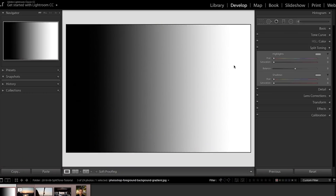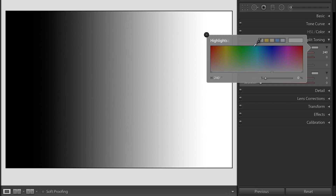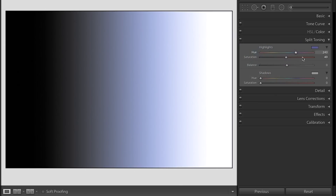So in the highlights, let's say I'm going to make this a blue tone. You can pick your blue along here, or you can click this button and go in this way to pick it as well. Once we pick it we can decide how saturated we want it to be — how intense that blue will be. You can have just a little hint or a lot. I'm going to put a lot right now so you can really see how it affects the photo.